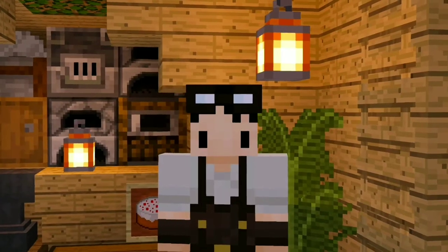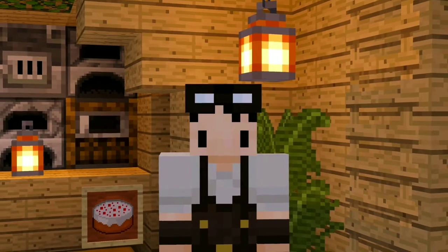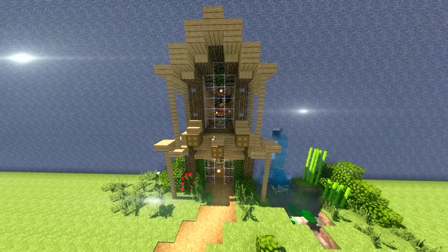What's up my crafty crafters! Today I got a new house tutorial. I'm going to teach you how to build this two-story mountain house. It's a pretty good design — it has a bedroom and some great crafting areas. Okie dokie, let's go!